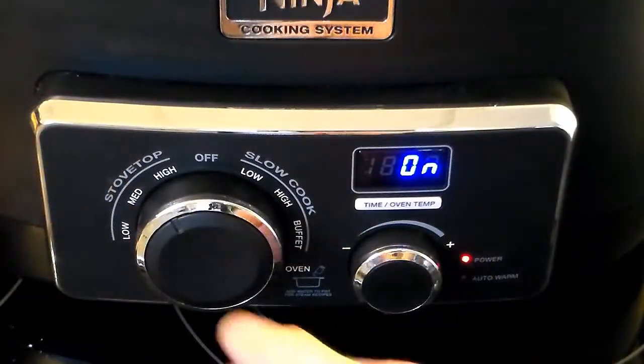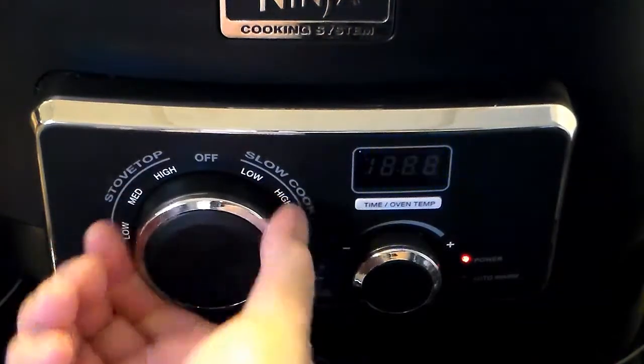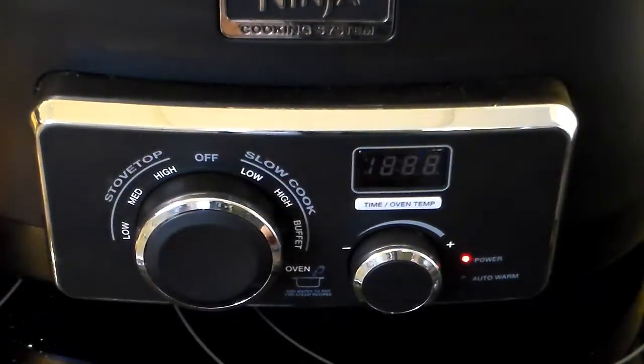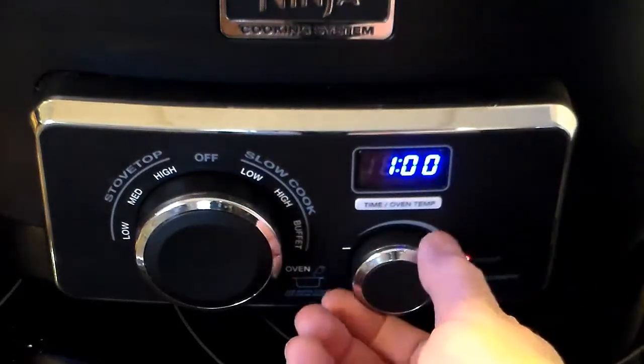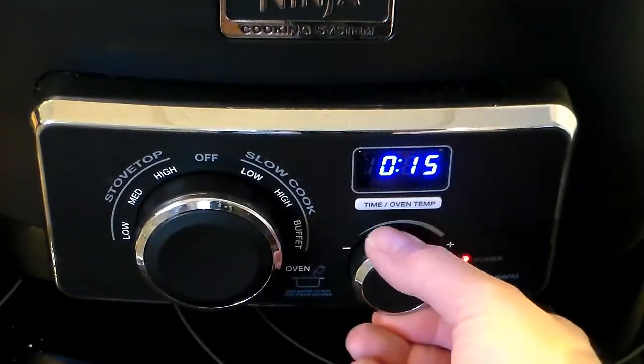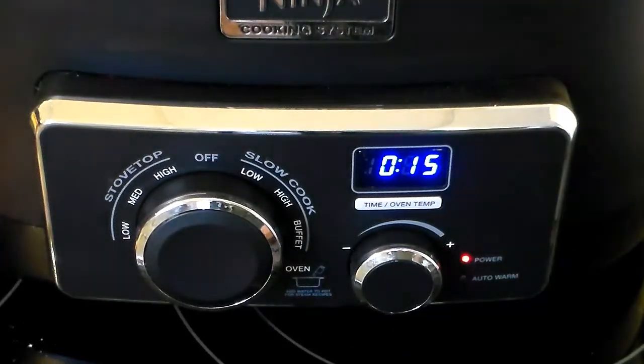Now I'm going to turn this from stovetop high to my oven setting, which defaults at 350°F. I'm going to cook this for 12 minutes, but with the Ninja it only goes by 5-minute increments, so I'm setting it for 15 minutes — and when it's down to 3 minutes remaining, it should be done.